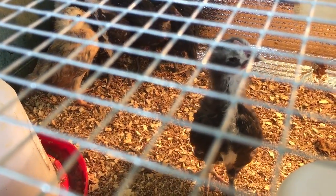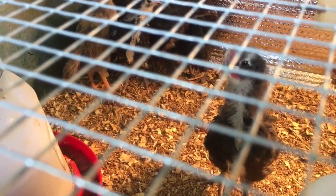My chicks are getting pretty big, they're about three weeks old, so it's time to send them to the intermediate coop. The intermediate coop right now is without a roof.